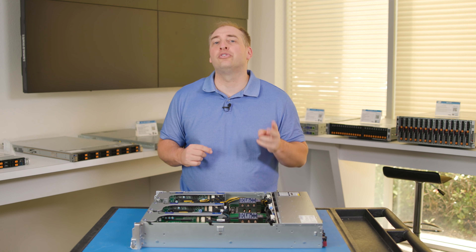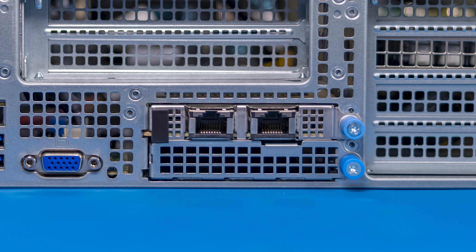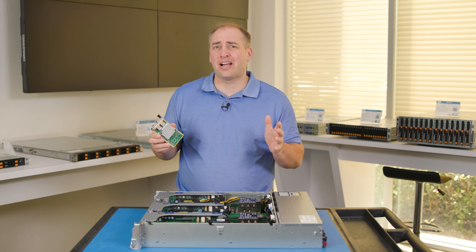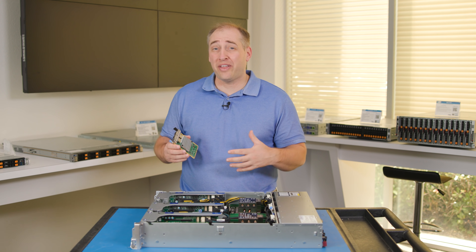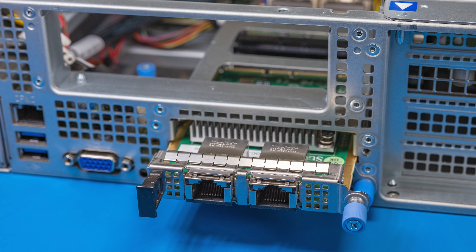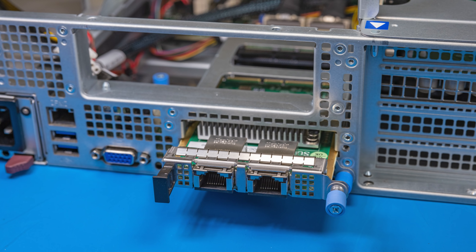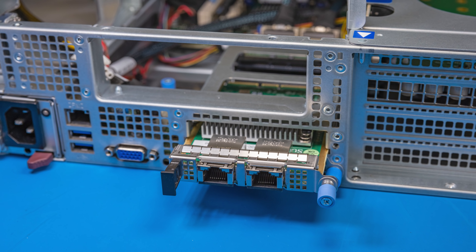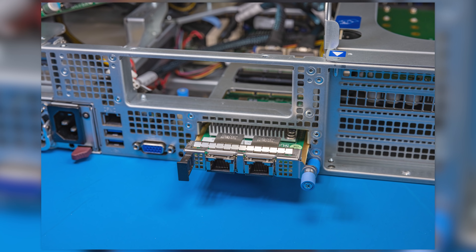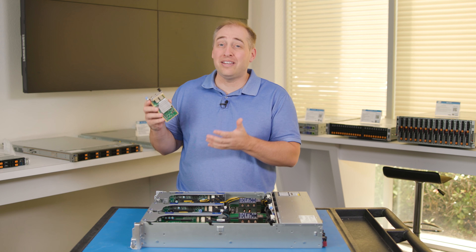The next feature is that we get two Supermicro AIOM slots. These AIOM slots are Supermicro's version of the OCP NIC 3.0 standard, which gives you all kinds of different networking options. What's so interesting about these AIOM slots is that you can actually go and service them without having to open up the chassis — you can just go to that front panel and change out your network card. So if you have these deployed at the edge and want to upgrade from 10 gig Ethernet to 25 gig or 100 gig Ethernet, you just pull the little card out and push the new one in. That makes it super easy to service compared to having ports fixed on the motherboard.